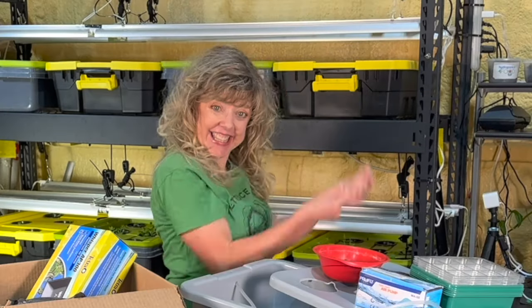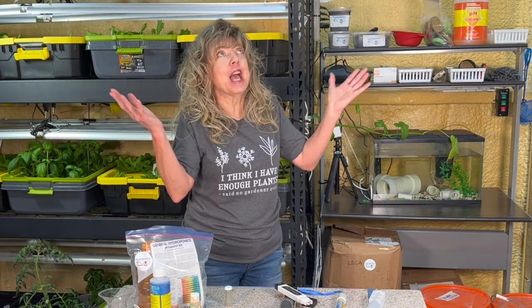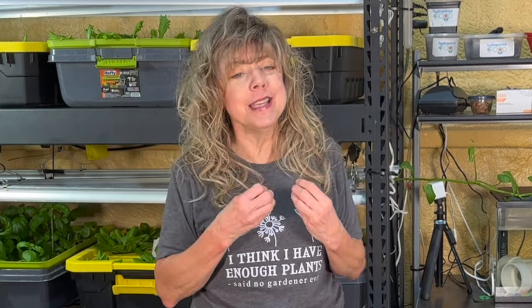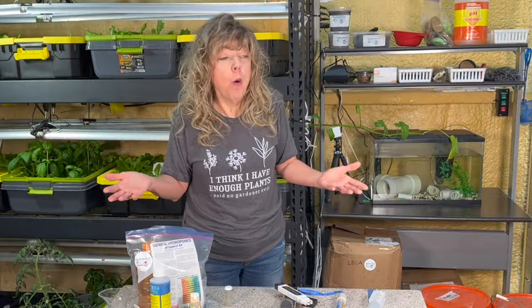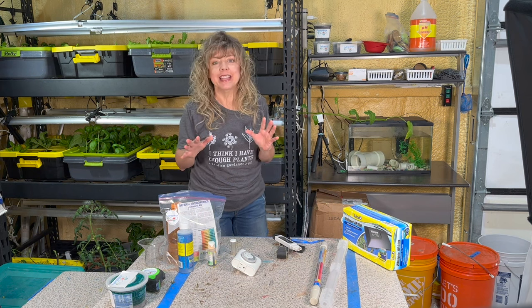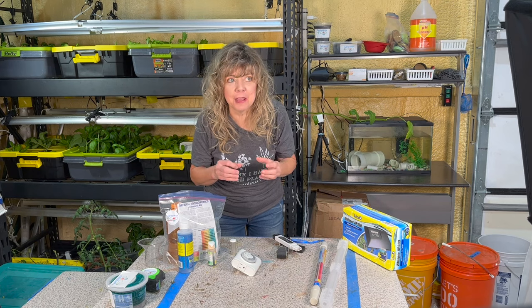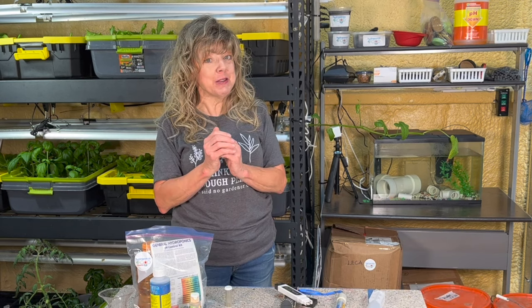In this video we'll be discussing the ultimate daily maintenance checklist for the deep water culture hydroponic system. Why a daily maintenance checklist? Whether you're a beginner or a seasoned grower, it's essential to stay on top of your hydroponic system — whether it's in your garage, your kitchen, or your classroom. Sometimes I don't check on them every single day, but you need to check on them at least a few times a week. Be sure to watch to the end — I'm going to share my secret tool for daily maintenance.